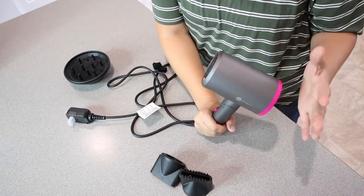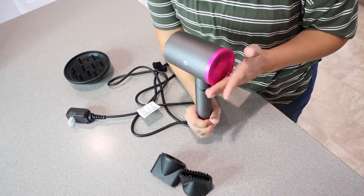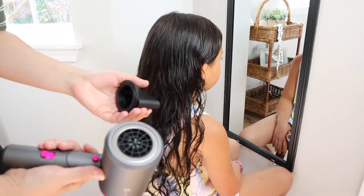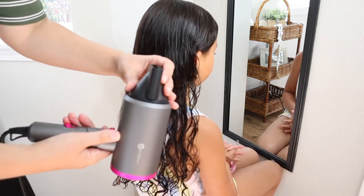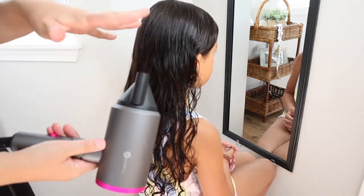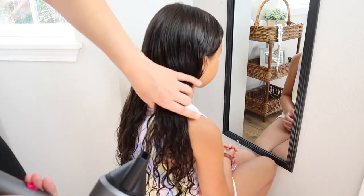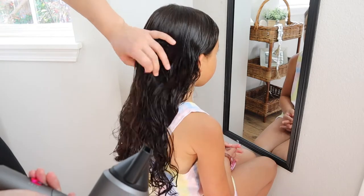I'm going to go ahead and use this on my daughter's hair so I can show you how it works. I'm going to blow dry half of her hair with this concentrator attachment, and then diffuse the other half, just so you can see the difference. She has naturally wavy, curly hair and it's not super thick.